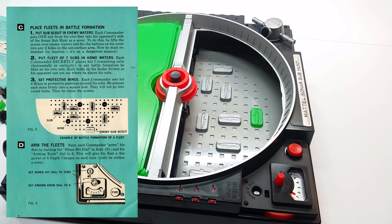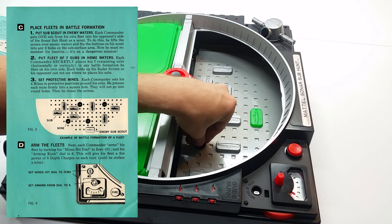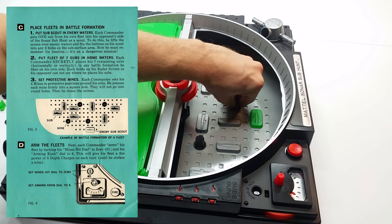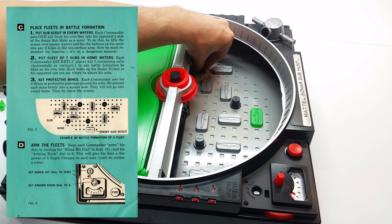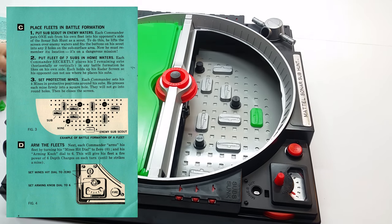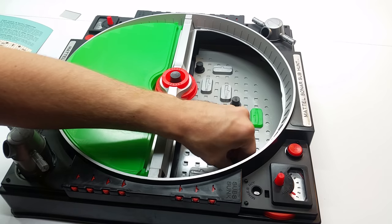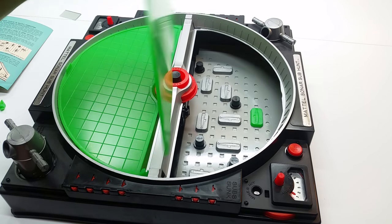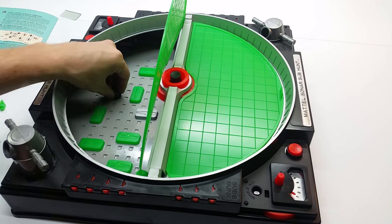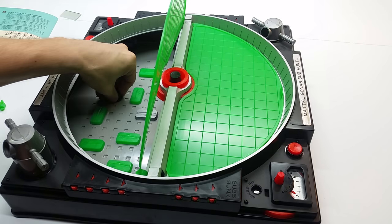Continuing — number three, set protective mines. Each commander sets his four mines in protective positions around his subs. He presses each mine firmly into the square hole — they will not go into round holes — then closes the screen. Some of these are really hard to get in. Square peg, round hole type situation.